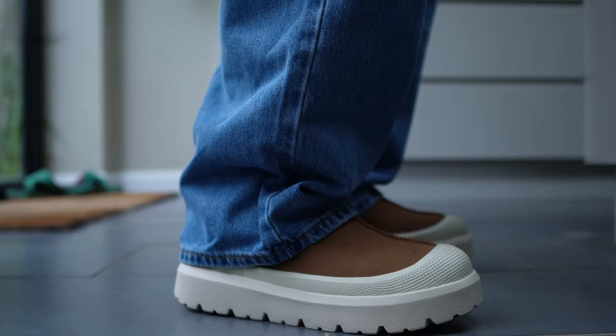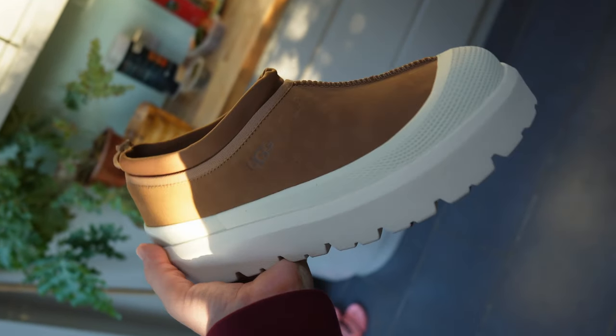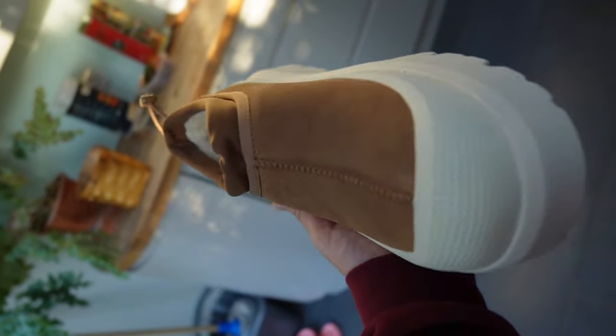In terms of sizing, these do run small. So if I have gone some ways to convince you about these, you need to make sure that you go at least a half size up, if not a full size up. The added benefit for you short kings out there is that these have a bit of a sole on them, meaning you're going to afford yourself a little bit of extra verticality when you wear them.